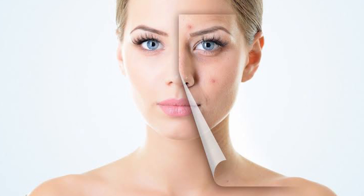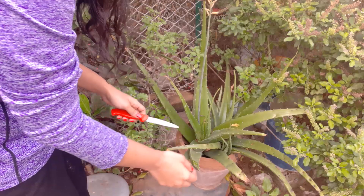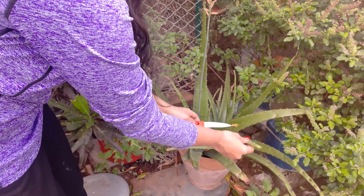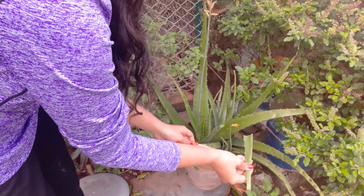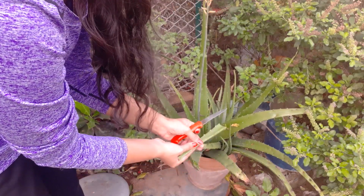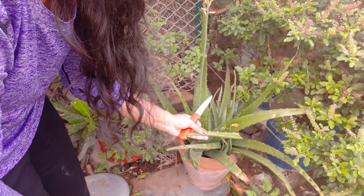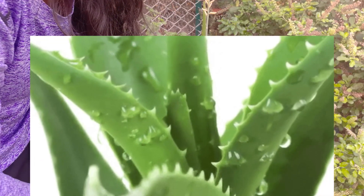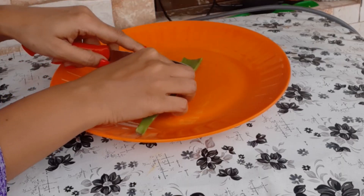Now let me tell you what this tip is. The key ingredient is aloe vera. Pretty much every home has a natural aloe vera plant inside. So from your aloe vera plant, cut a small piece - whatever quantity you need, take that much. You can store it in the fridge and use it whenever needed.